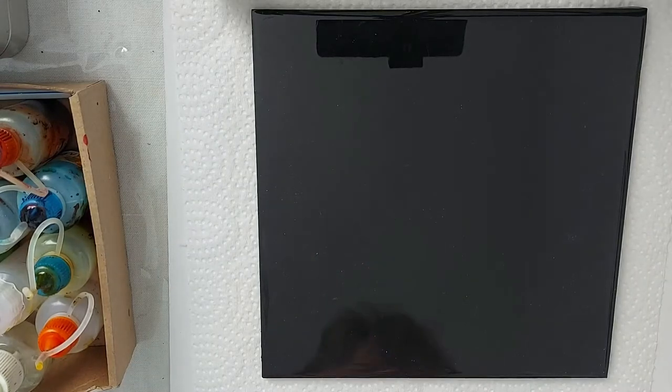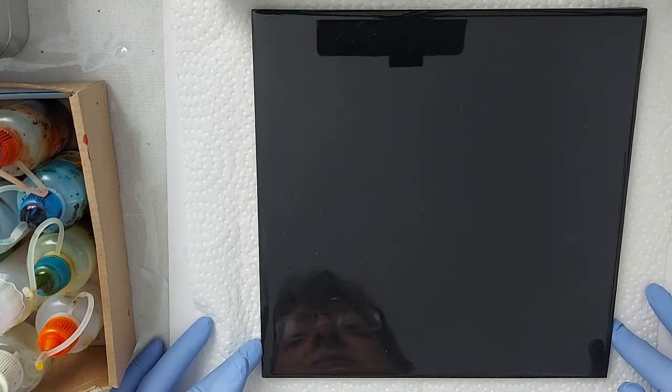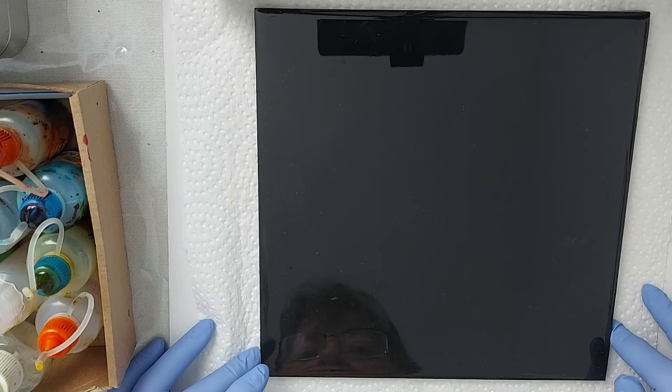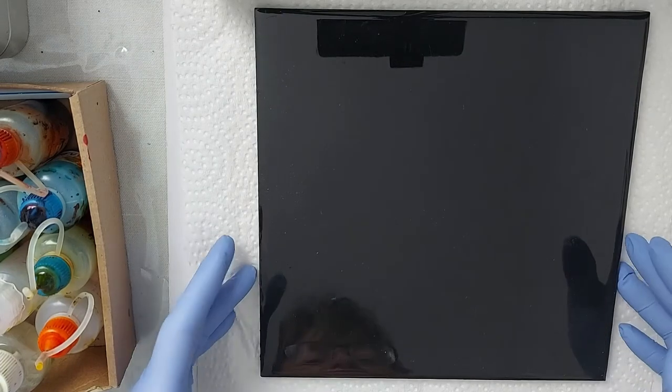Hi my friends, it's Sheri here. Today we're going to do an alcohol ink painting on an 8x8 artboard that's covered with resin.